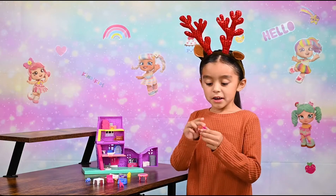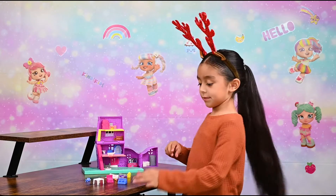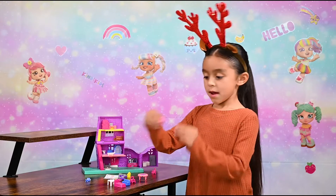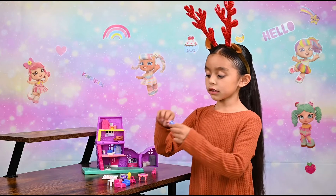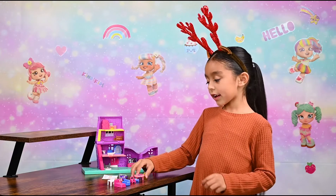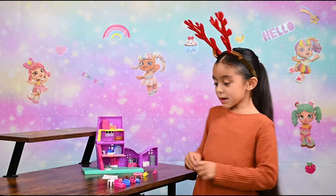Now we're going to look at what it comes with. This is the little chair, the other little chair, and the couch. The table. Polly Pocket's bed. Polly Pocket's little sister's horse. And Polly Pocket's little sister. And Polly Pocket's little dog's house and dog. And her little trampoline, and also her motorcycle. Now we can play with it.